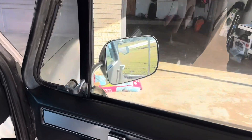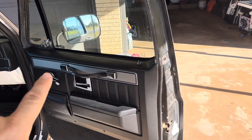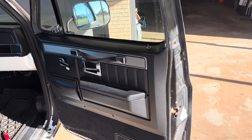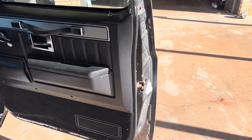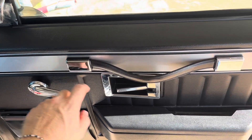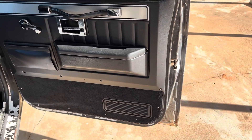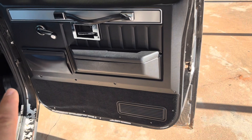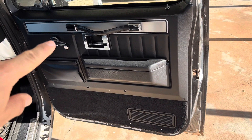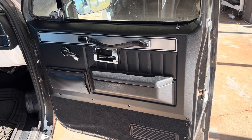It should just be like one bolt holding it in somewhere behind here, and then you've got these screws along here — three screws up top, I think one bolt inside here. So I'm going to go ahead and get this door panel off. I just got to remove these four screws on the bottom, remove the window crank, and remove this bezel, and it should come off. So let me get it off and I'll show you what we need to do to get the vent window out.